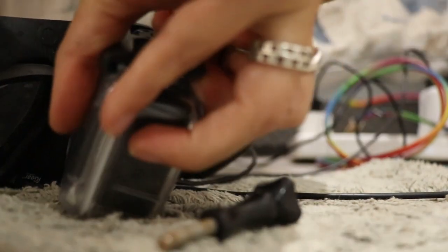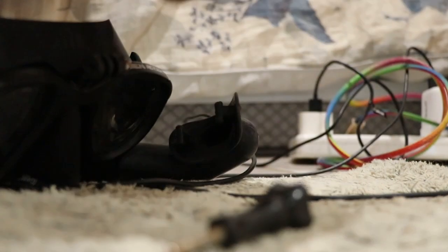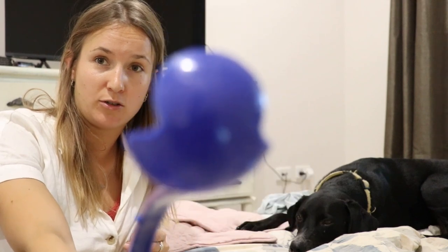I cannot find my second GoPro. I assume it's somewhere in Airlie Beach on my boat, but I found this. As you can tell from the ignorance of the puppy behind me, he has never seen this thing. We found this at a park — it is not ours, I did not buy this, so this would be a great reuse.